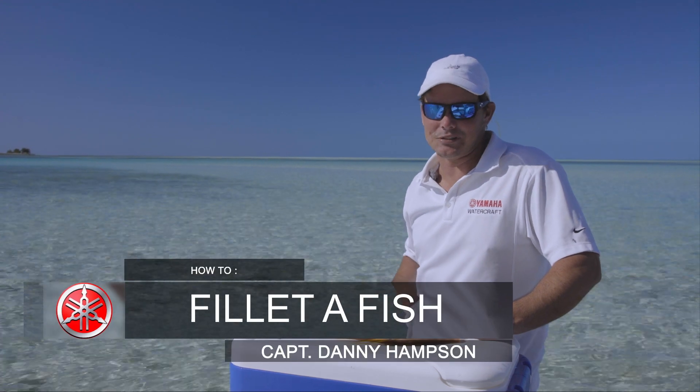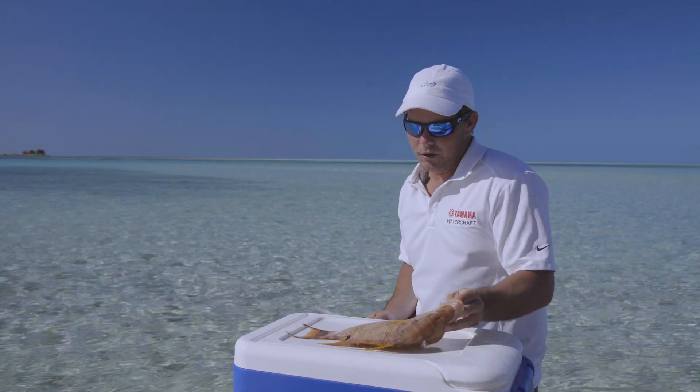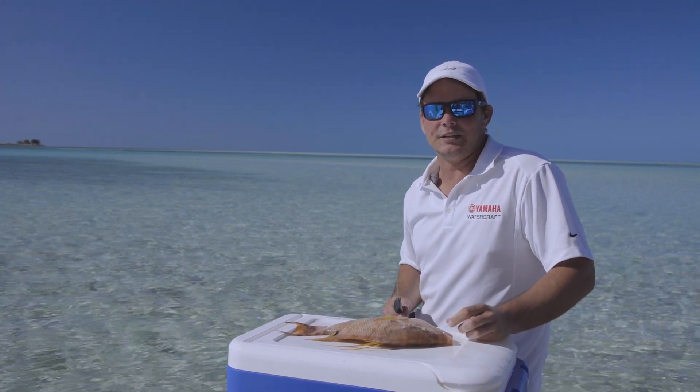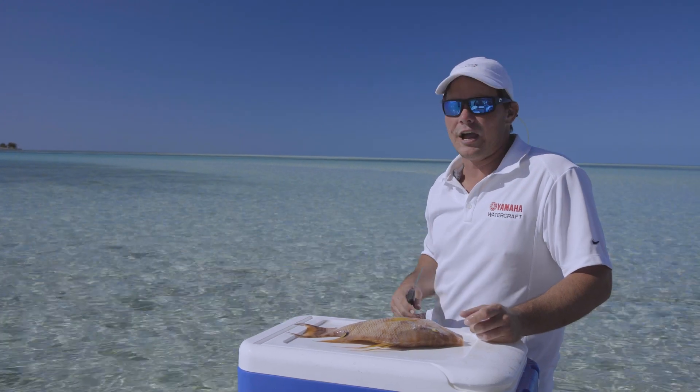Hey guys, how you doing? Captain Danny Hampson here. Got myself a nice sized little hog snapper. Going to bring you through my particular technique of filleting this fish. I use this technique for all snapper, grouper, a wide variety of fish.